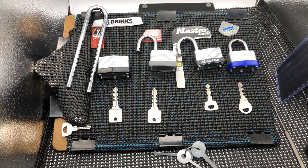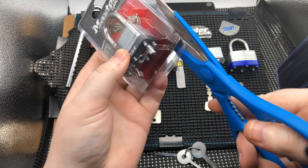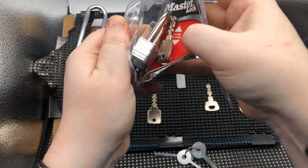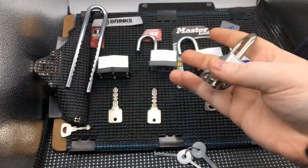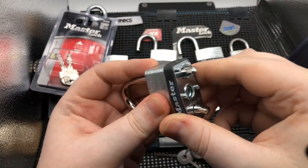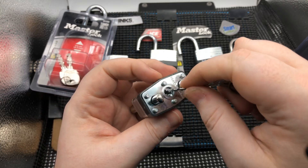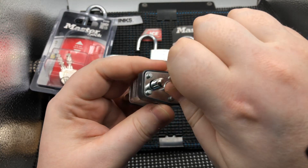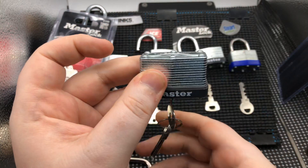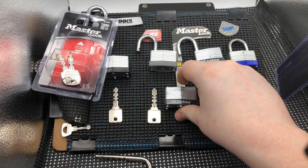Let's get this Master Lock open real quick and give it the old college try. We'll go to the largest tryout key and try from there. If we can't get that in, we'll go for the next one. We're going to push it back — voila. It was really that simple. We've opened all these locks, no problem.